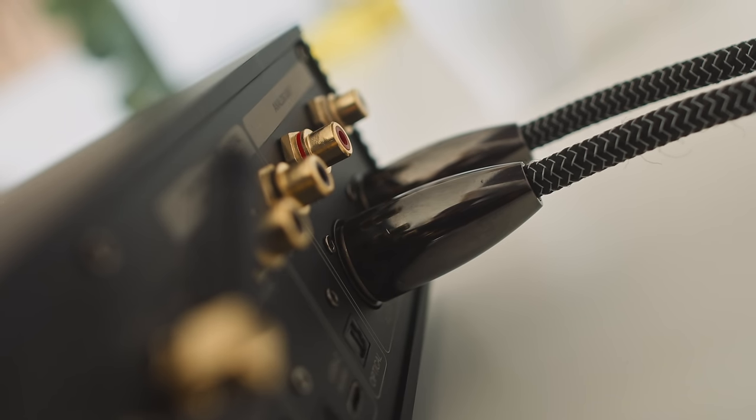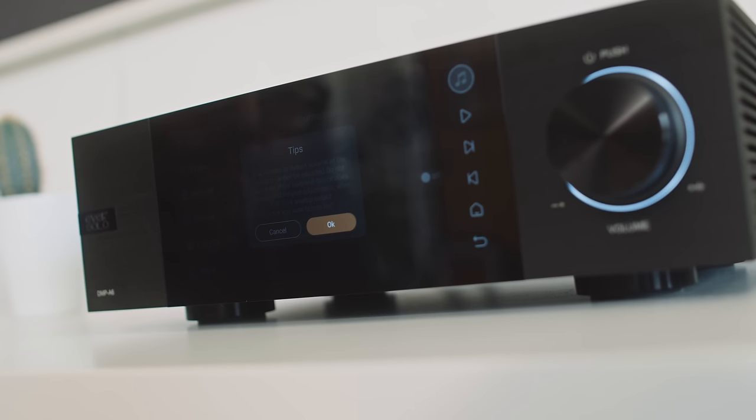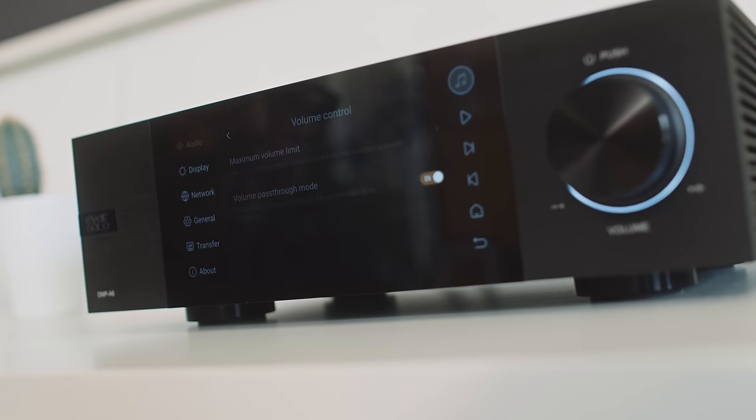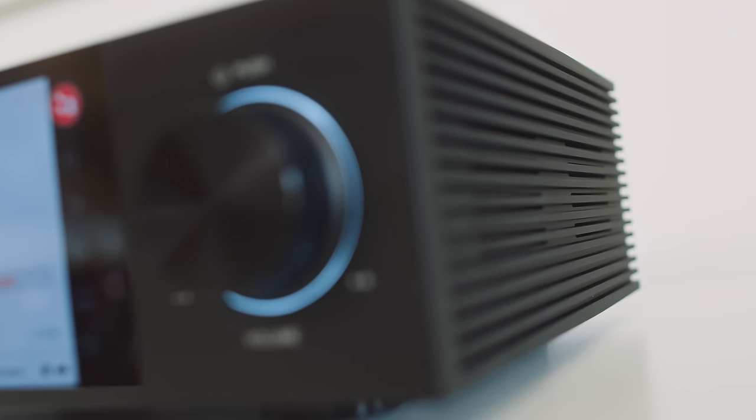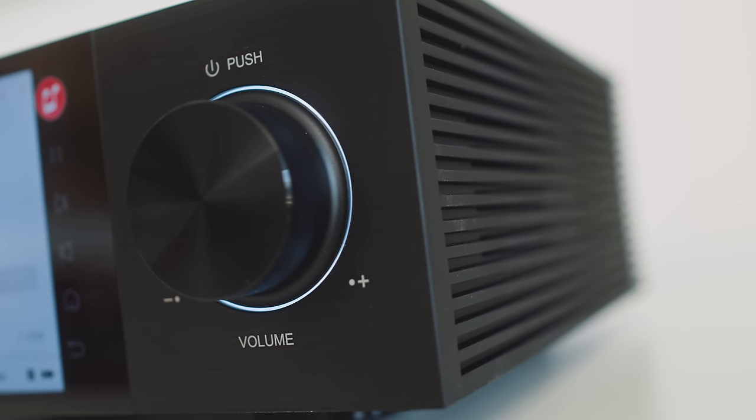On the back panel, the Eversolo has single-ended RCA outputs and balanced XLR outputs, just like the Theo. In the software we can set them to be line-out or pre-amp-out — variable volume control — again, just like the Theo. With its volume knob on the front panel, the Eversolo can be deployed as essentially an analog-outputting DAC/pre-amplifier. The Eversolo's volume knob is larger than the Theo's and feels a bit more satisfying to turn — the Eversolo has the more satisfying knob feel.